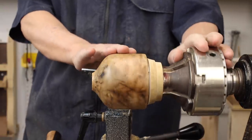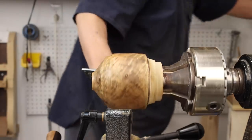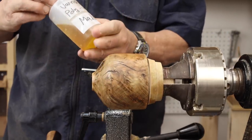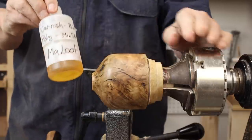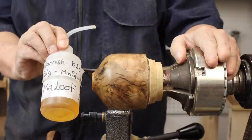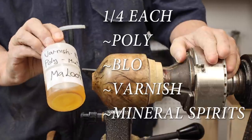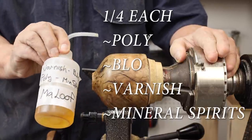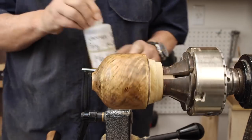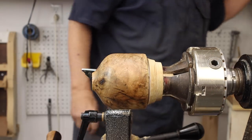I've got about 80% of the finishing done on my jug. I've got several coats of lacquer, and then on top of the lacquer I've got my Sam Maloof mixture — it's got varnish, boiled linseed oil, polyurethane, and mineral spirits. So it's really an oil mixture, let's call it.